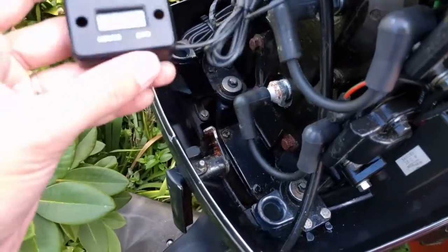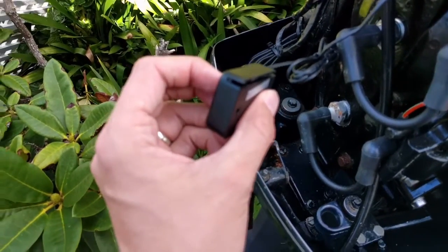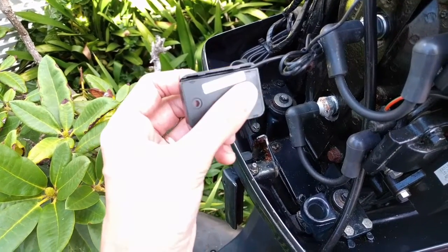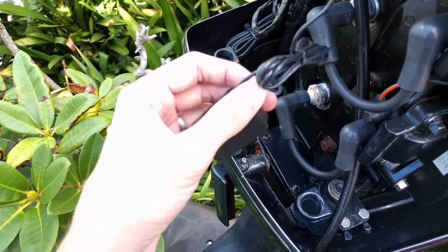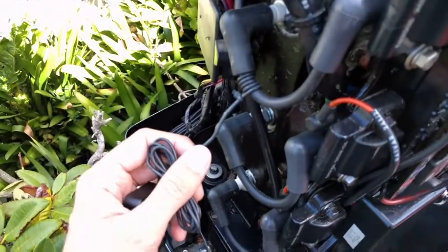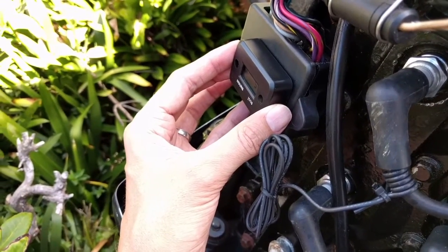I just wanted to show it all fully connected up. So this is now running through here, just being passed through. There's no actual needing to be wired in. It's just sitting in there doing some type of induction pickup, and then I've just combined all this together with a cable tie and that's running up to the spark lead. So the next thing is to mount this unit up here, and then we should be ready to go.